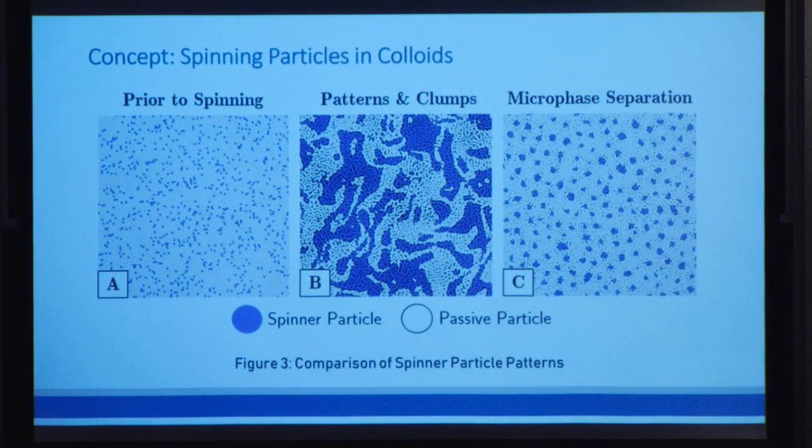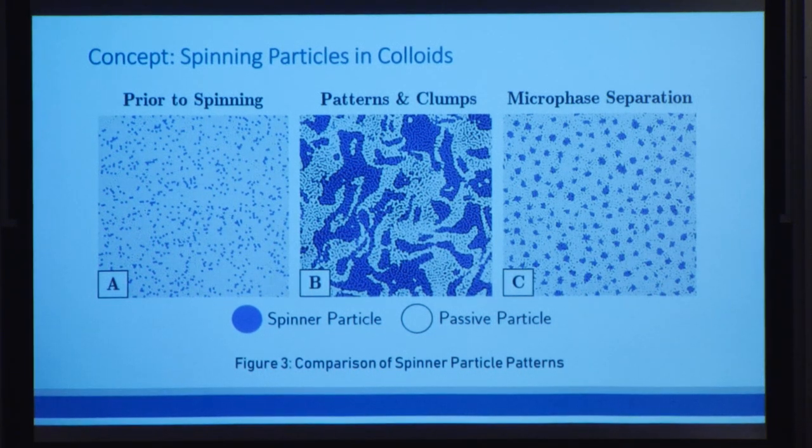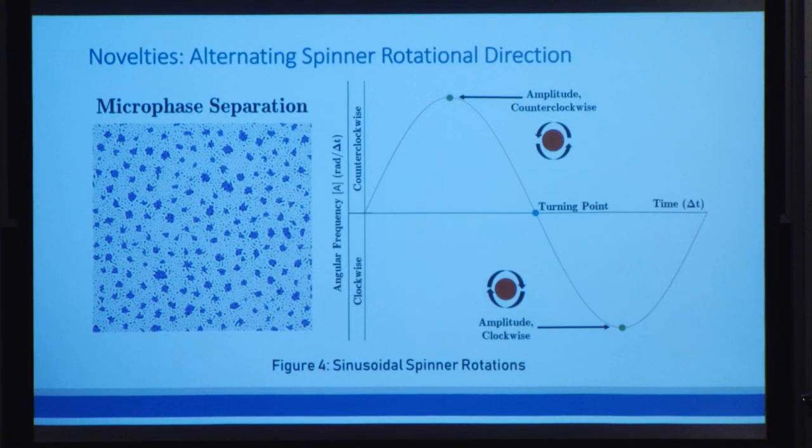So now we know that spinners can indeed form structures. But the question becomes, how can we make an organized structure? Because organization is the basis for creating materials. We can see here what the organization we're looking for looks like — it's called microphase separation. The first thing we tried was to oscillate the spinners' direction of rotation in a sine wave pattern rather than allowing them to continuously spin in the same direction. Immediately we saw that the spinners started forming small finite clusters separated into consistent distances, characteristic of microphase separation.